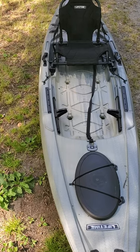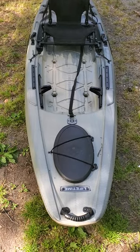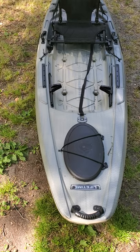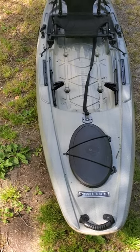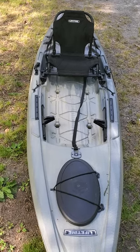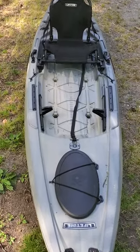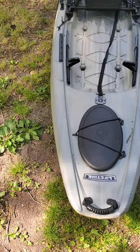I've taken it out four times so I could give you an honest review. The least amount of time I've actually been out on the water is six hours, not counting the first time I got it when I put it in a pond just to make sure it would float — I was only out there for ten minutes. I'm going to start at the bow and work my way to the stern.